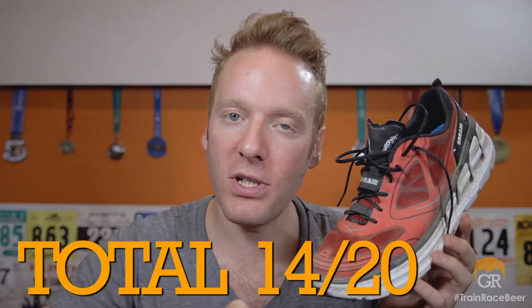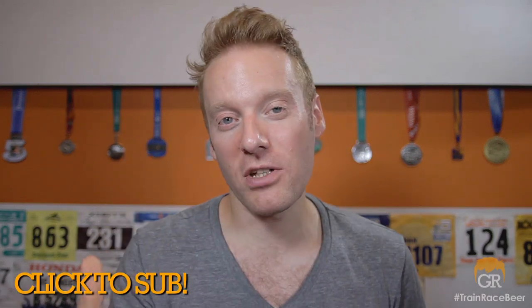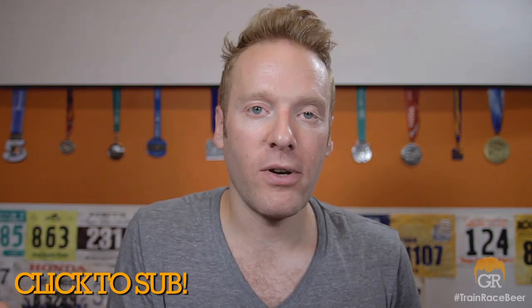That brings our total to 14 out of 20, which is a good score. I definitely think those of you in the maximalist cushioned realm, or who might be interested in trying them out for the first time, should check out the Conquest — specifically if you're running roads. It's a fun shoe and the Hoka faithful are loving it right now. So that's it for today's review. Have you run in the Hoka Conquest? Let me know in the comments below. What do you think of the maximalist movement — is it sticking around for good? Have you run in any other maximalist shoes? Don't forget to like, favorite, and share this video.